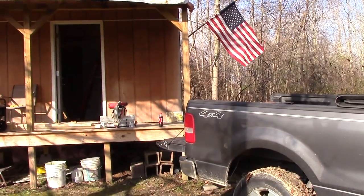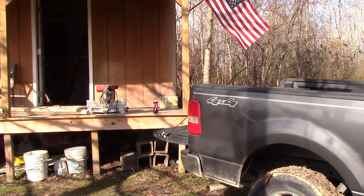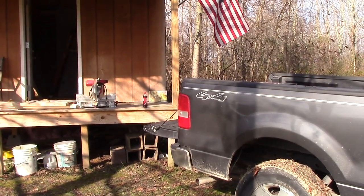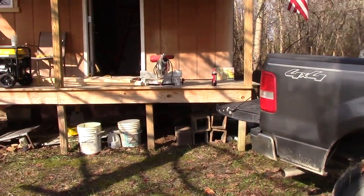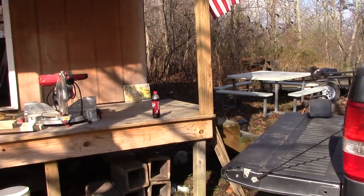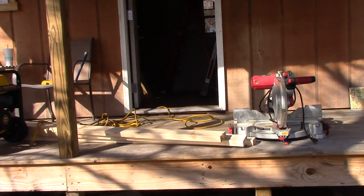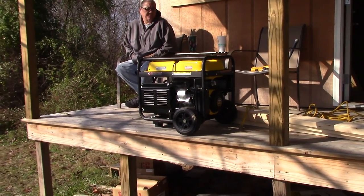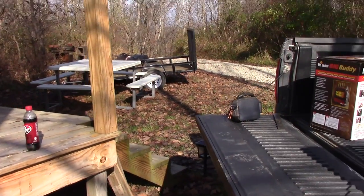Hey y'all, this is Joe and Gail out here at the cabin at St. Bernard Acres. I'm going to be doing a little bit of work — I'm gonna put up the collar ties, button up a little bit of framing, so that hopefully next weekend we can come out here and insulate the ceiling. I'll show you what I mean by collar ties.